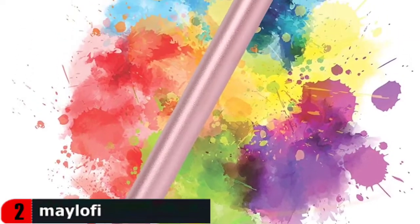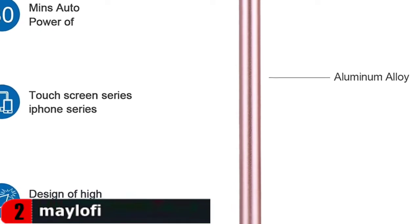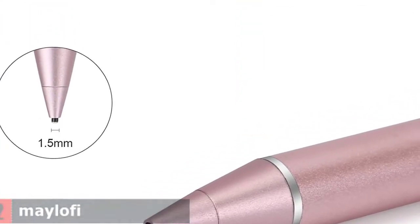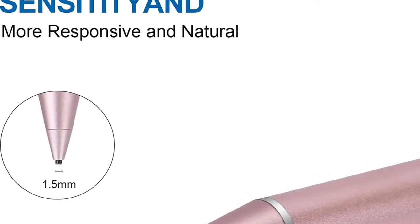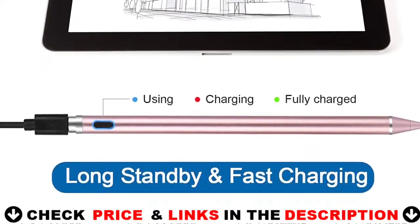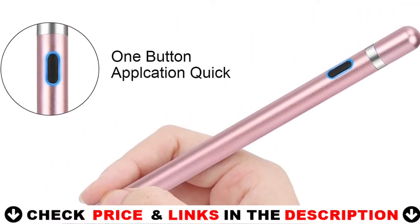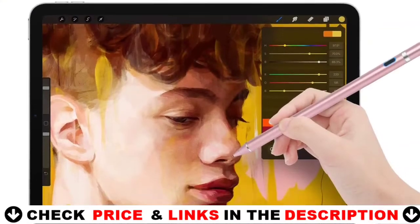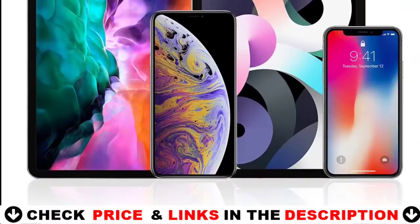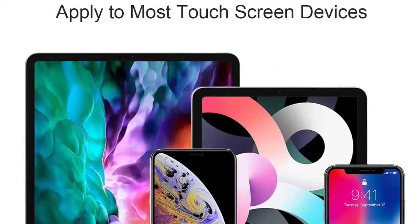What you need is to press the power button on, then you are ready to record your creation ideas at any time or anywhere. Equipped with magnetic caps to prevent loss, dustproof and waterproof, not only beautiful but also well protecting the charging port. Compatible with all types of capacitive touchscreen devices. The stylus pen has a built-in battery which provides 12 hours of active use while fully charged with a micro USB cable in 60 minutes. It will automatically shut down after 30 minutes for battery protection.